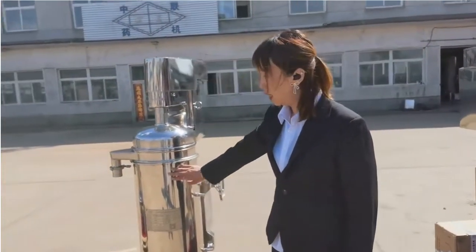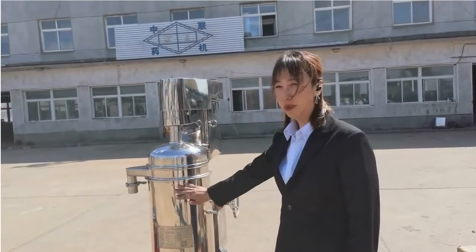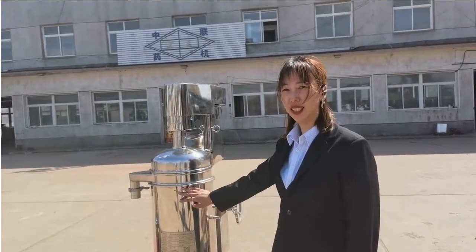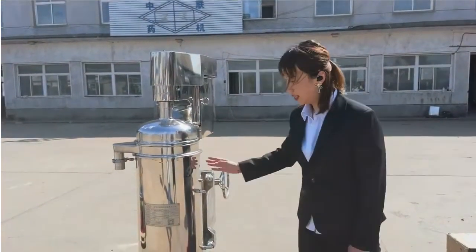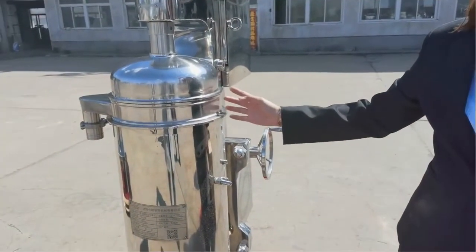You can see this machine. This wire is steel for the machine, and the part containing the material is stainless steel. The machine body is casted with iron, stainless steel, or painting.